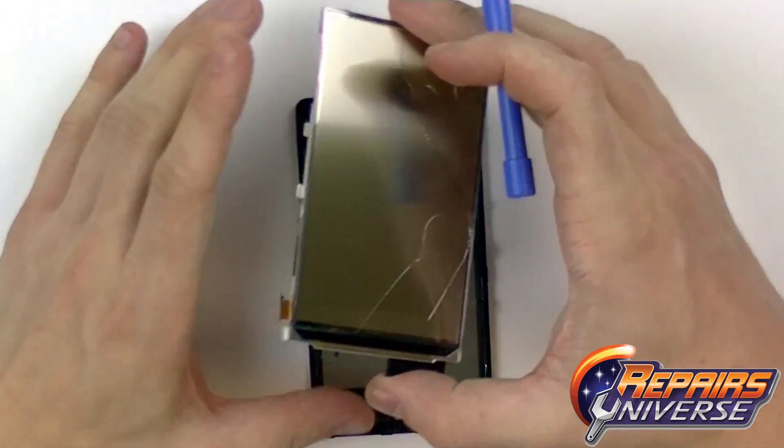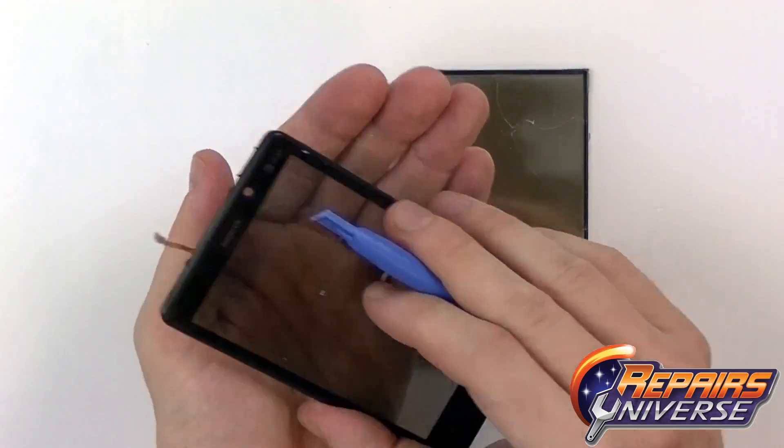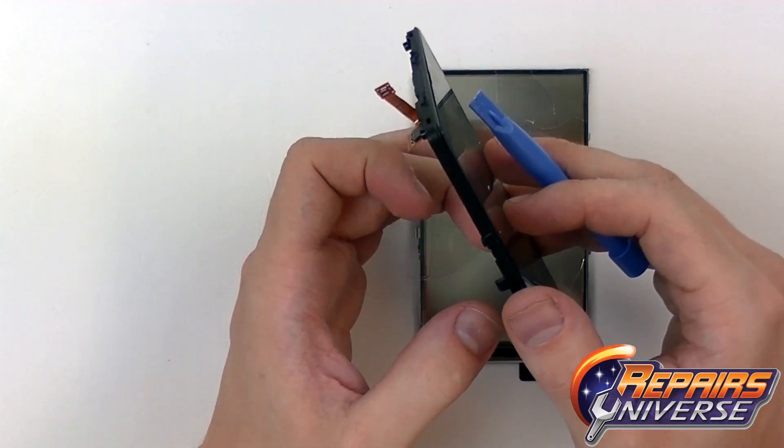It should pop off quite easily. That's going to be attached to our LCD screen, which as you can tell the front lens of the LCD has been completely shattered. So I'm just going to remove all the shards here.